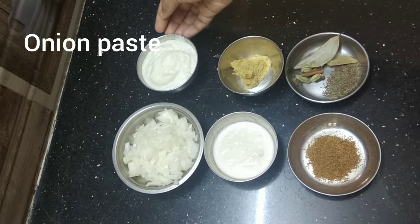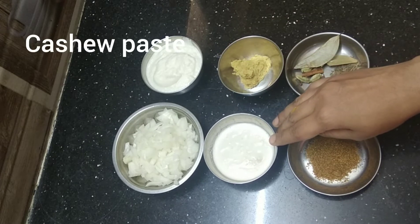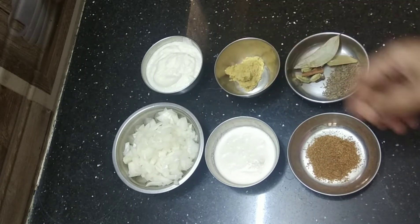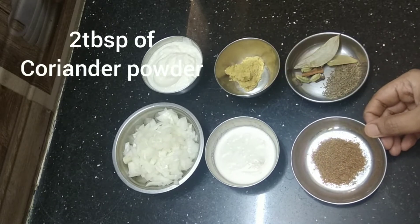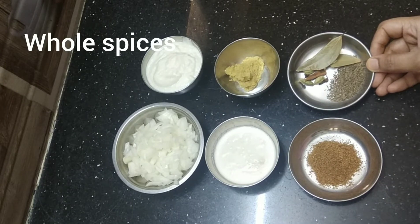1 finely chopped onion, onion paste — take 2 small onions and make it into paste. Cashew paste — soak 6 to 7 cashews and make it into paste. 1 tablespoon ginger garlic paste, 1 tablespoon coriander powder, whole spices: bay leaf, cloves, cinnamon, tah jeera, and tomato puree. Oil to deep fry.